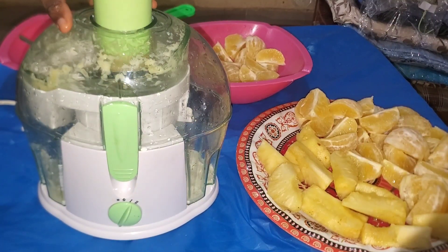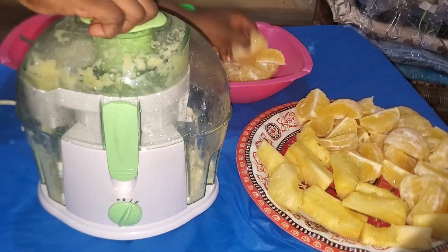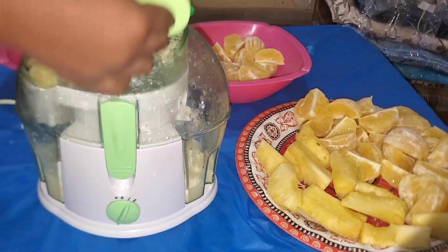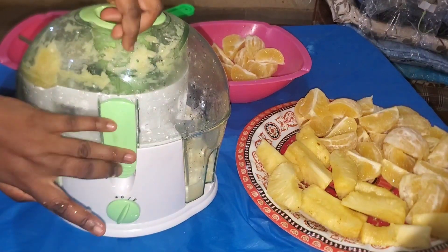So this is me making the orange juice. I just wanted to show you again how it works. Basically, you put the fruit in that hole and then press it down with that green thing, then the juice comes out on one side and the pulp goes on the other side.